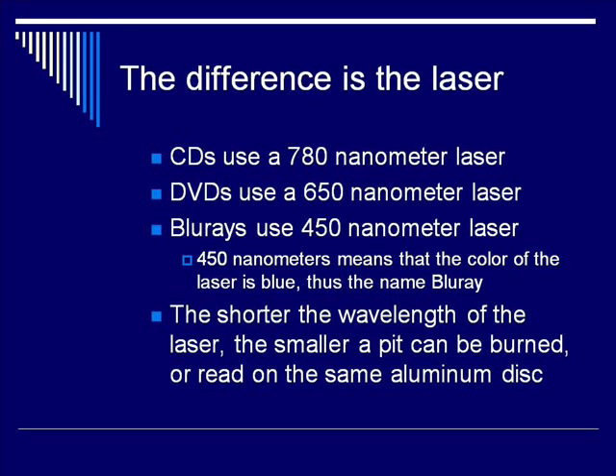So what's the difference between these technologies? The difference is the laser. CDs use a 780 nanometer laser. DVDs use a 650 nanometer laser. And Blu-rays use a 450 nanometer laser. Notice that 450 nanometers is in the blue range of the spectrum, which is why it's called a Blu-ray disc. The shorter the wavelength of the laser, the smaller a pit can be burned into and then read on the disc.